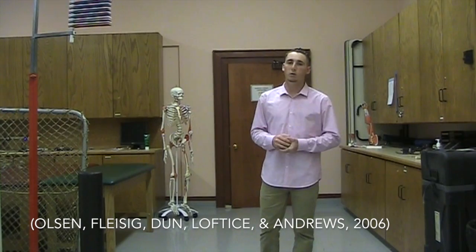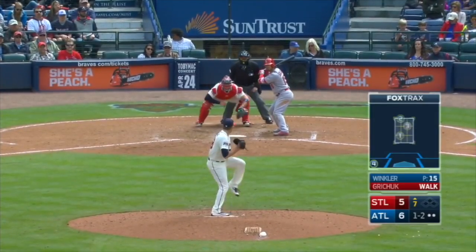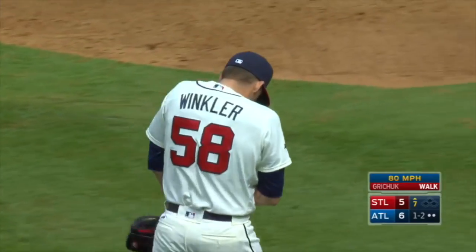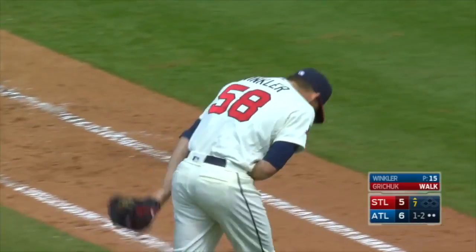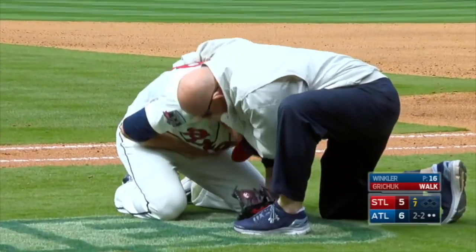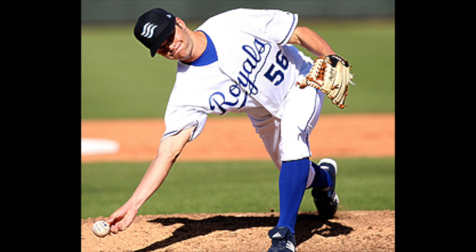Recent studies have shown that due to baseball being a year-long sport now, pitchers are throwing more innings, more games, and a lot more pitches, which therefore increases their risk of elbow injury. And these kids nowadays are throwing overhand, sidearm, and submarine.